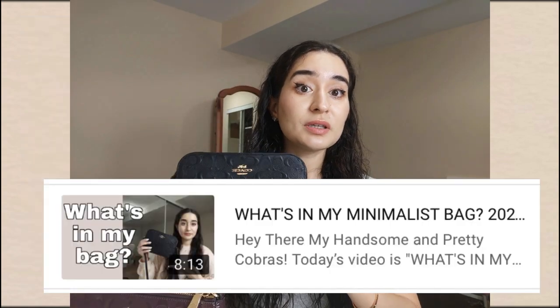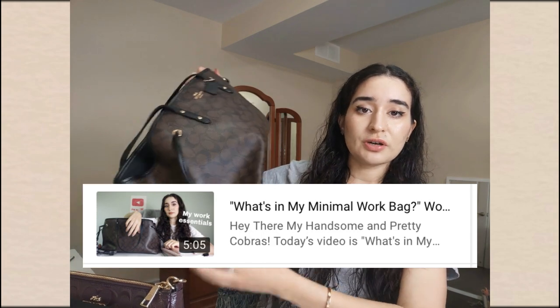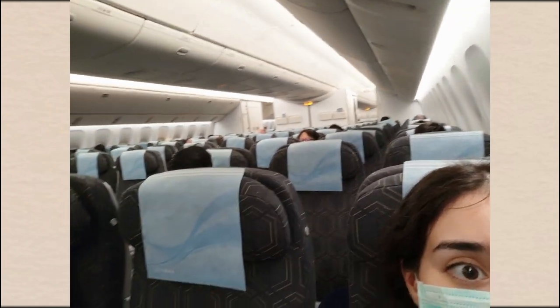The second one you've definitely seen in my 'What's in My Minimalism Bag' video — this is the camera bag in the embossed leather. The last one I have is the tote, which you've seen me use primarily when I travel. That one is in the canvas with the monogram print.